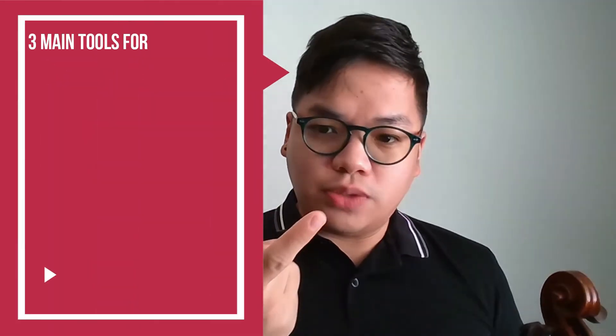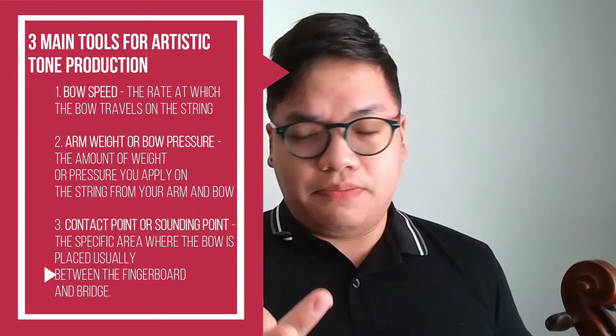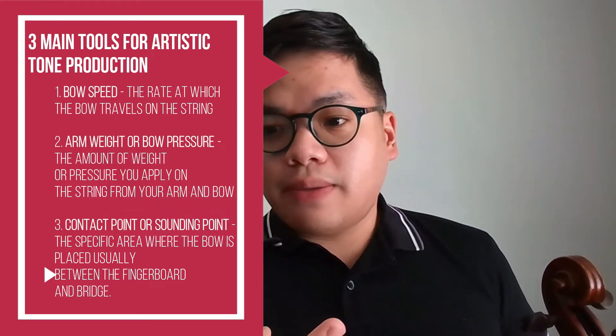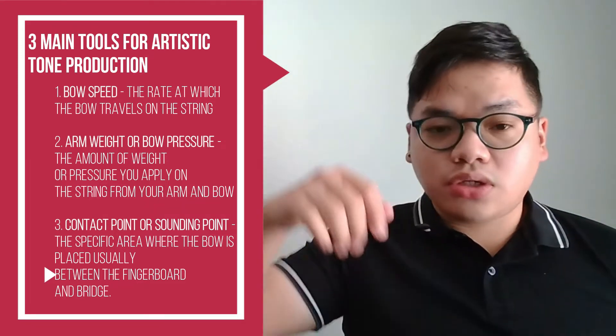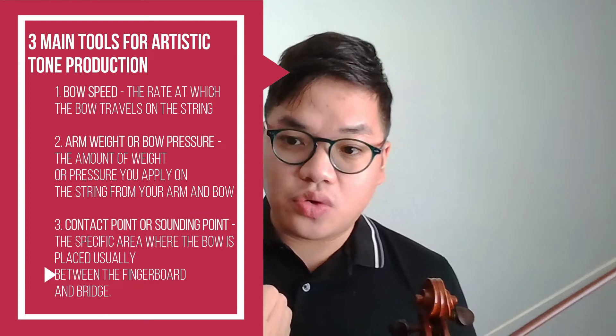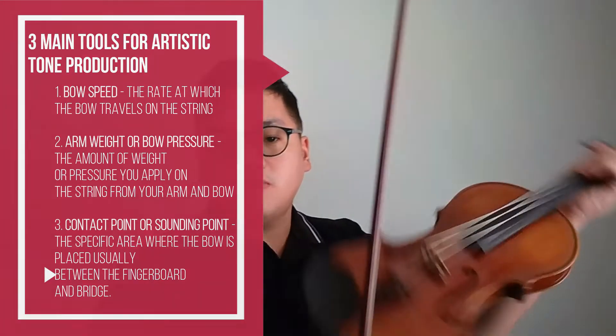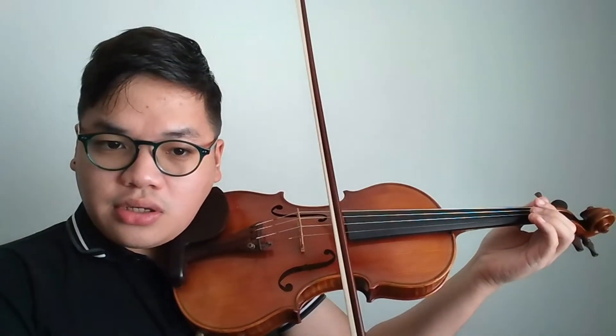Now we dive into the tools we need for artistic tone production. There are three main tools. One is bow speed — the rate at which your bow travels on the string. Two is arm weight, or sometimes called bow pressure — the amount of weight or pressure you apply on the string from your arm. And three is contact point, or sounding point — the specific area where the bow is placed, usually between the fingerboard and bridge.